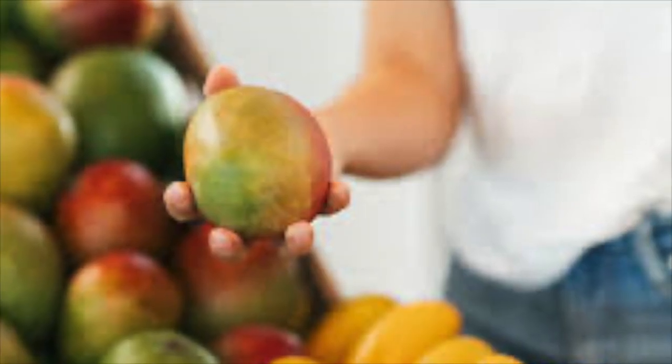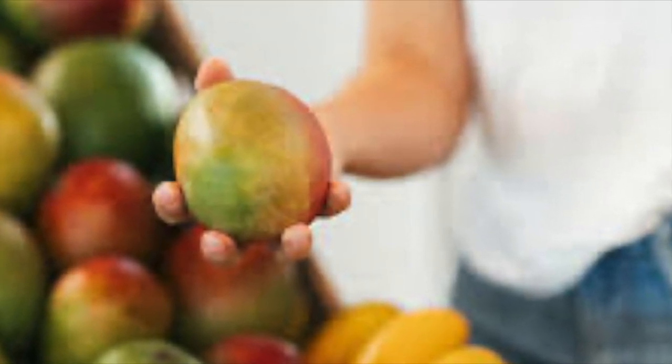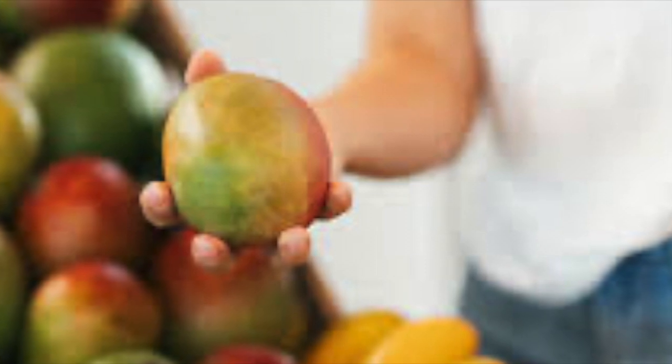How to select the perfect mango. When picking a mango, don't focus on color — it is not the best indicator of ripeness.